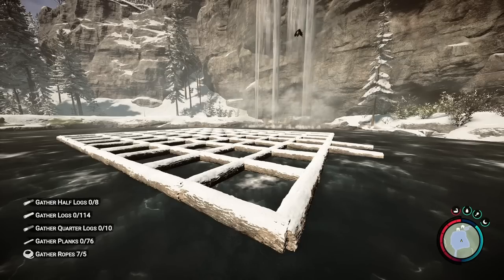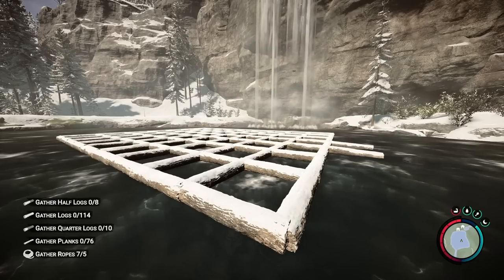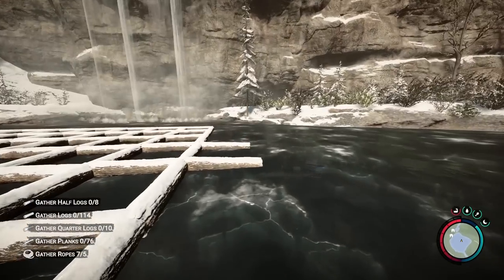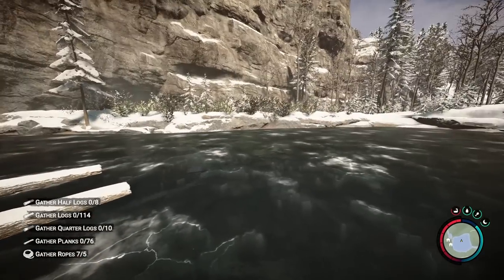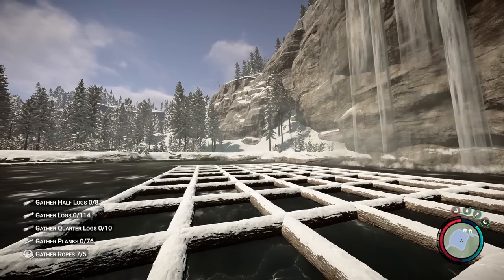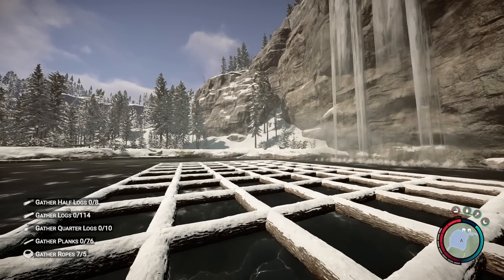Once you have your foundation laid out, you're pretty much good to go even after the ice melts. You don't need to put down the floors right now, but one thing I do want to work on is building the bridges. I'm going to build a bridge on either side so you can cross this lake in the summertime without having to swim.